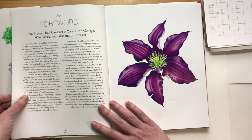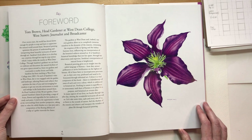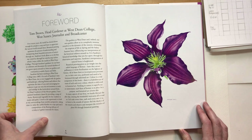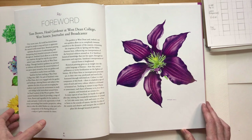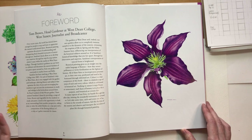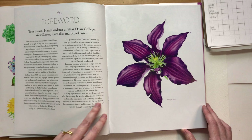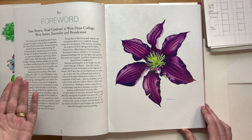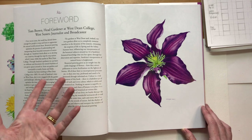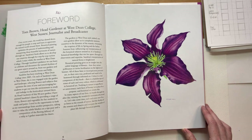The foreword is written by Tom Brown, who was head gardener at Westing Gardens. He's also a journalist and broadcaster who writes a column in the Telegraph. He wrote a very beautiful foreword, and I'm very pleased he wished to be part of the book, because many of the subjects I've painted are from plants he planted - including this clematis that grows in the pergola. Indirectly, Tom is very much part of this book as he's grown and nurtured the plants I'm painting.